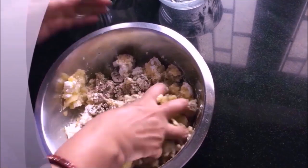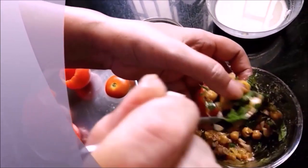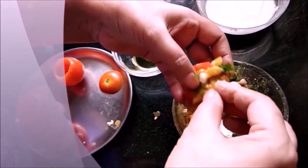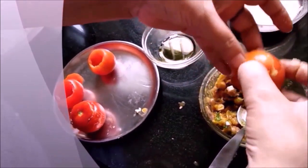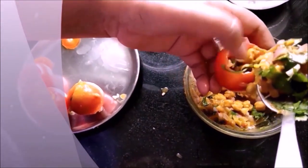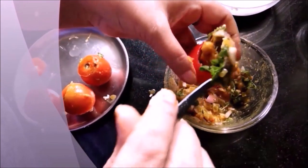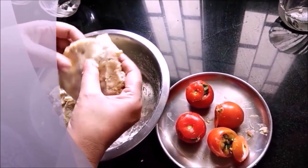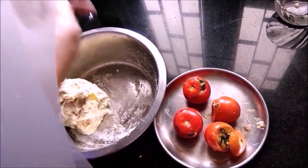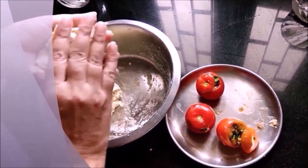Now I am going to mix it well and then mix it into the tomatoes. I will mix and spread it well. We will mix it well and fill it into our tomatoes, spreading it evenly, and then we will cover it properly.